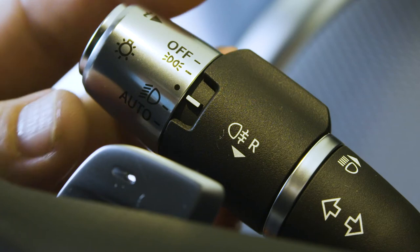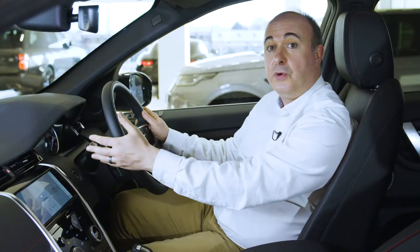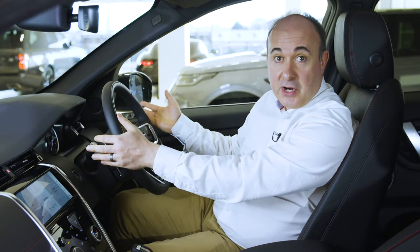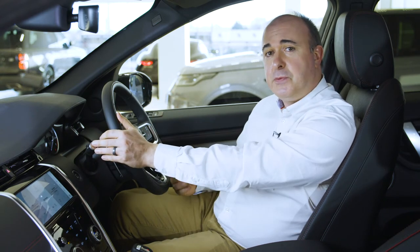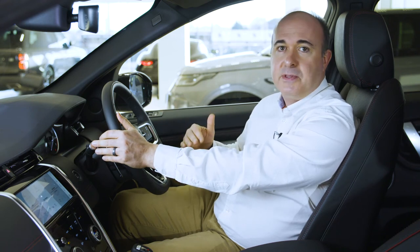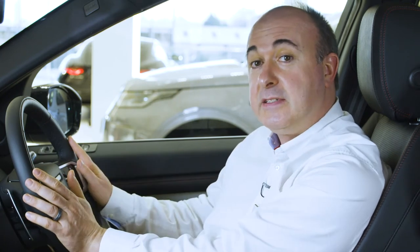Similarly, the headlights are best set to auto by rotating the outer collar. Pulling the stalk towards you will flash the main beam, and when driving at night, pushing the stalk away from you will toggle the main beam on and off. If your car is fitted with auto high beam assist, the car will automatically dip the main beam in oncoming traffic. If you have matrix LED lights, the car will keep main beam on almost all the time, creating cones of shadow around other road users so they're not dazzled, but maintaining full beam illumination everywhere else. This mode operates above 30 miles an hour and requires the lighting control to be set to auto.